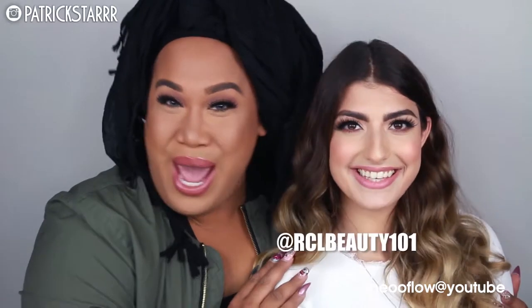Hey guys, it's Patrick Star. Welcome back to my channel. So today I have a very special guest, RCL Beauty! Hi!